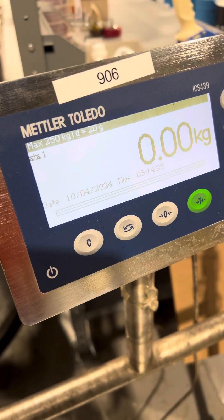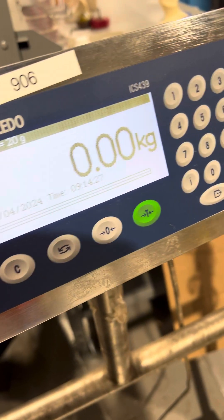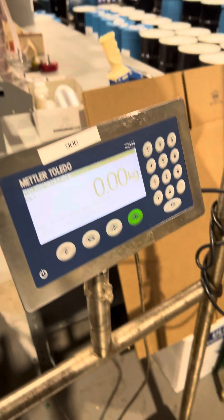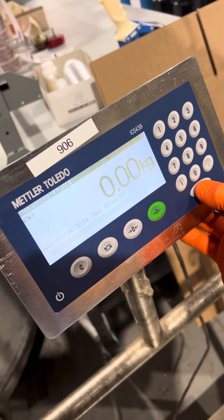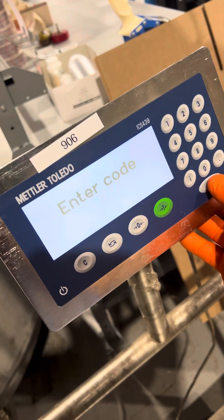This is a calibration adjustment of a Mettler ICS-439. You will hold down the print key, then press it again.